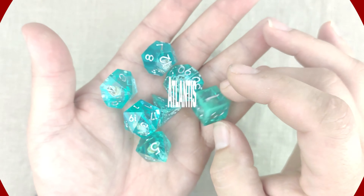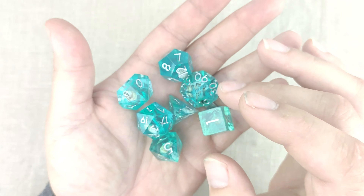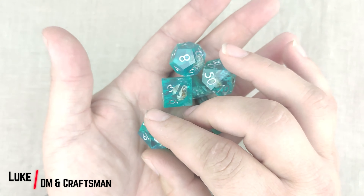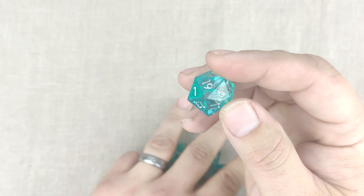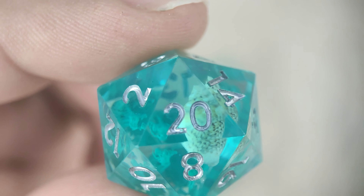Hey guys, I want to show you our beautiful Atlantis sharp-edged dice set. The sea witch dice set gets a lot of love, but of our two beautiful new sharp-edged dice sets, I actually kind of think this one is the better looking — and I'm gonna let you decide on that.